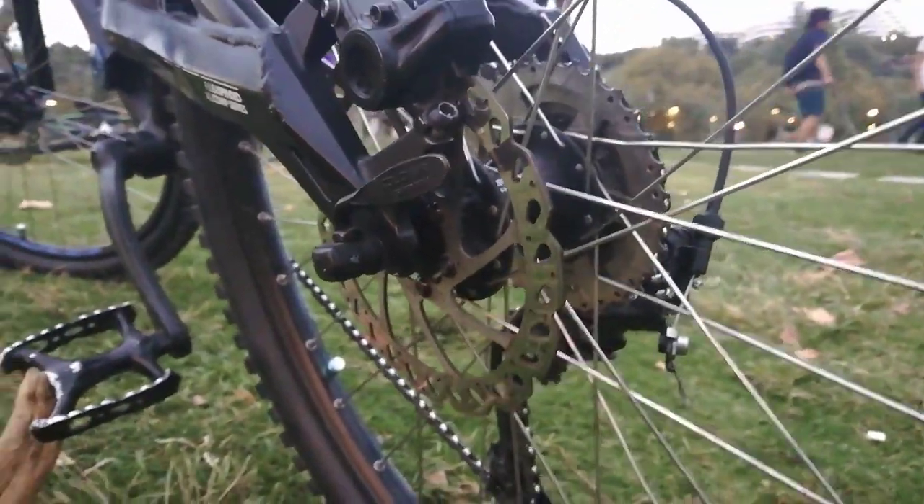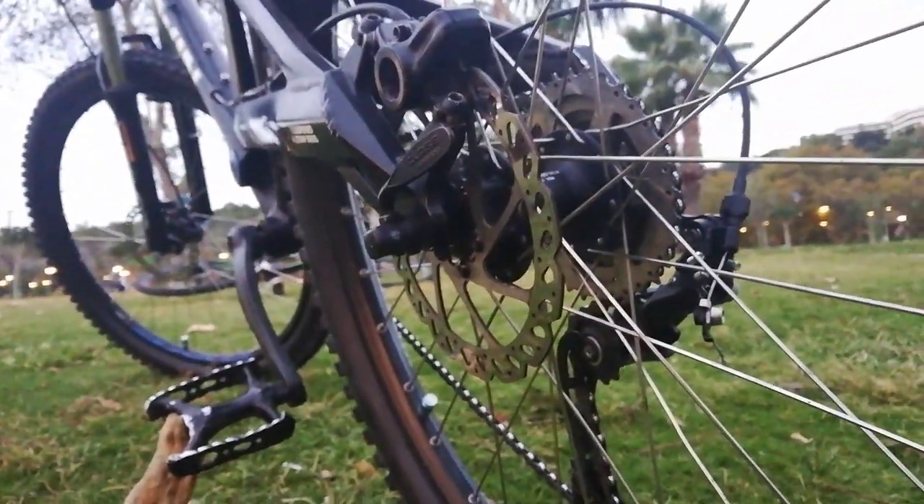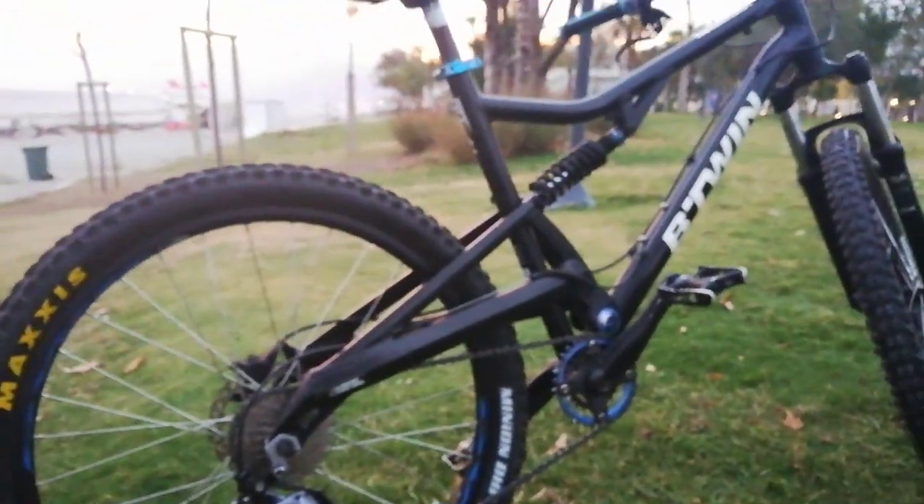This is the original version with Maxxis Minion DHF, 2.50, 26-inch wheels, and also tubeless.